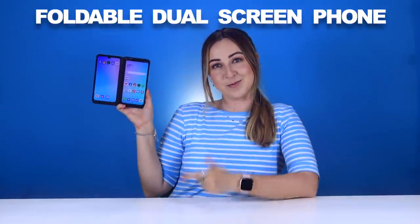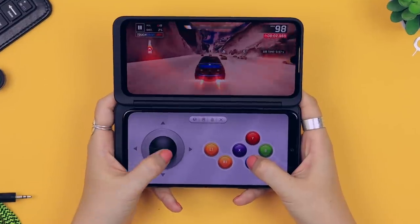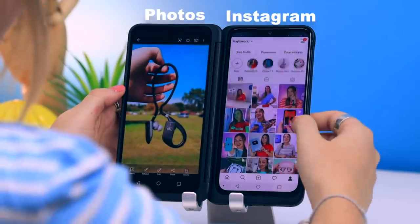LG have been getting a lot of attention thanks to this awesome foldable dual screen phone. I'm going to show you guys some really nifty things that the G8X can do, such as camera reflector mode, game console setup, shifting apps, and a ton of others. So stay until the end to make sure you don't miss out on any of the cool features that this phone has.